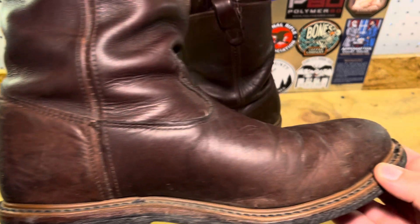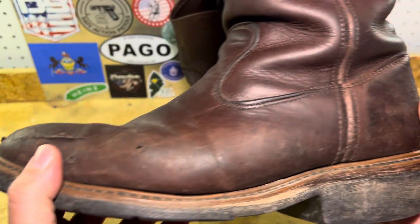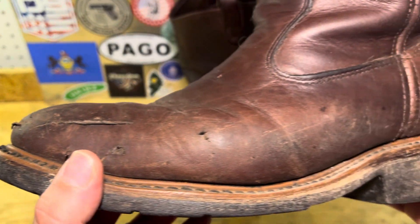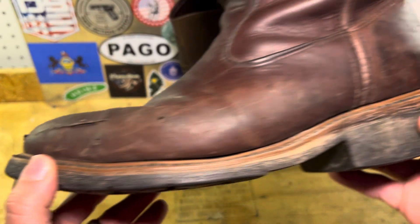I have had these boots for probably a little over two years now and worn them almost every day — probably five days a week between work and the weekends. So I've put a lot of use on these boots and worn them pretty extensively.